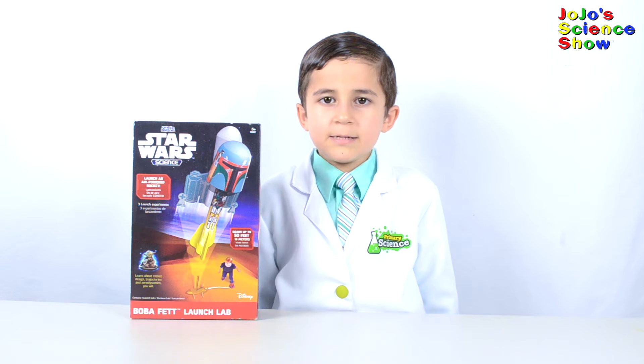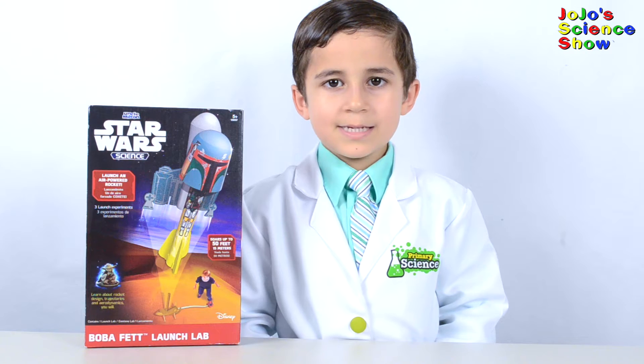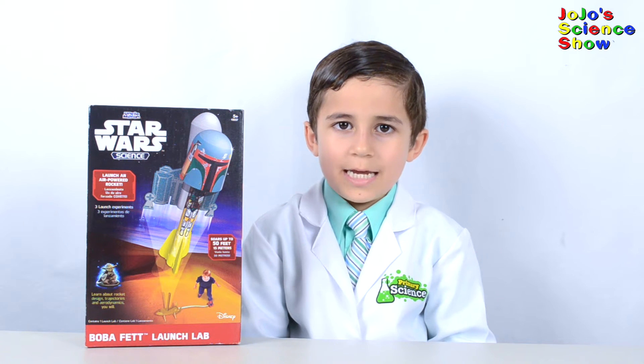This kit is made by Uncle Milton. It's part of the Star Wars Science Series. This kit teaches about rocket design, trajectories, and aerodynamics.